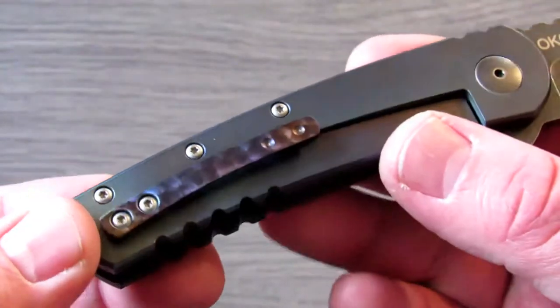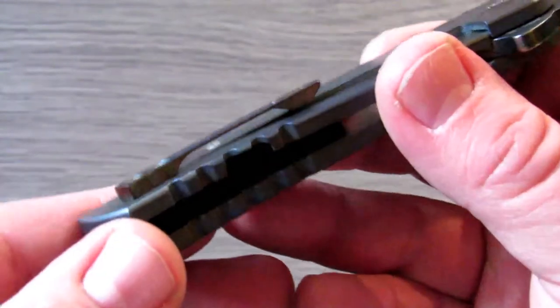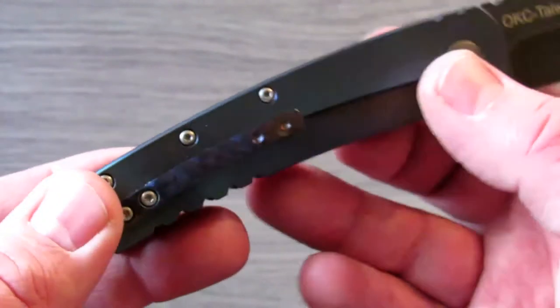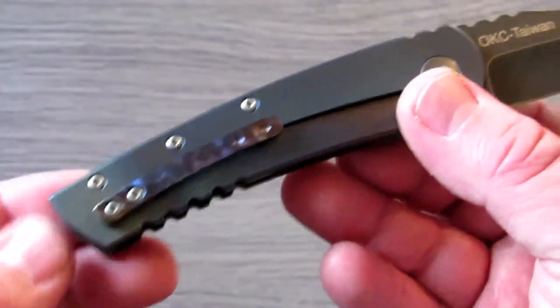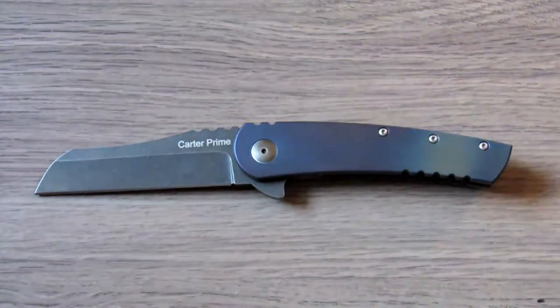This knife sells right around the $80 price range, and I've spent $30–$40 on titanium clips alone for some of my Zero Tolerance knives. So it's pretty cool that at that price range you get not only titanium handles but a titanium pocket clip as well. That's one of the things that stood out to me right away.